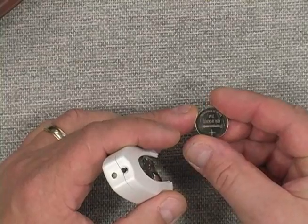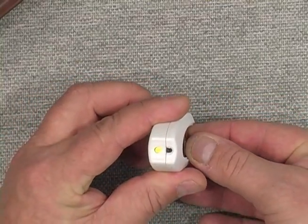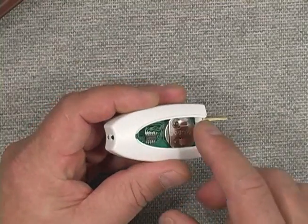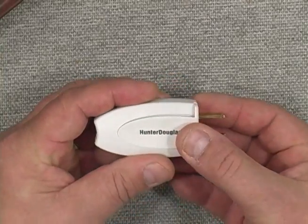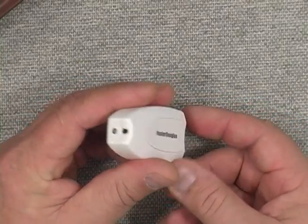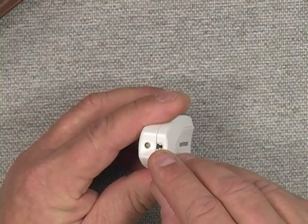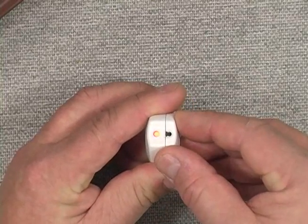I'm going to go ahead and insert the battery here. The positive side goes to the top, and as I plug that battery in, it gives me an indicator light from the LED that lets me know I've got power. I'll go ahead and throw on the cover, snap it into place. It has the plug-in, a manual button, and an LED readout. When I press the button, it gives me a light.